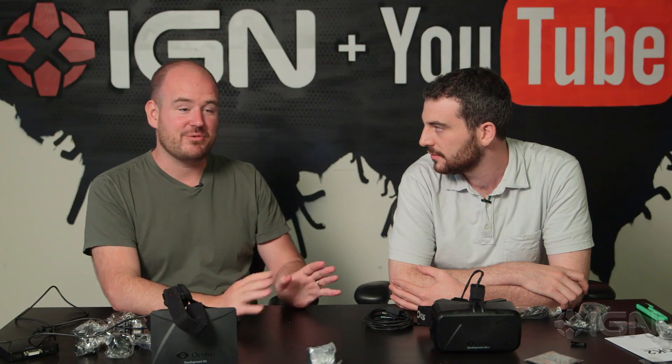You probably don't want to buy this yet — this is still developer hardware. It will be even fancier when the consumer version comes out. They haven't said when that'll be, but it's probably worth waiting for. These are $350, which is a little bit pricey if you're not actually going to be developing a game for it, but it is fun to mess around with. So if you've got 350 bucks to blow, you can do worse. Let Oculus work the kinks out. And for all the latest on VR, Oculus Rift, and Project Morpheus, keep it here at IGN.